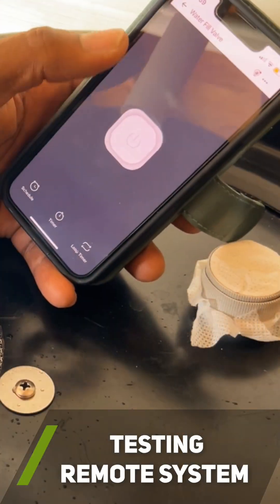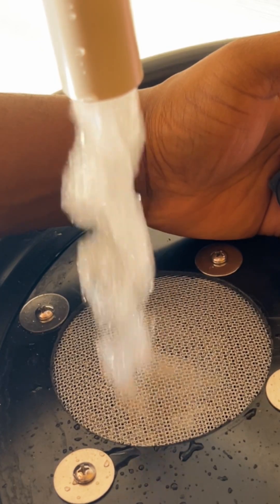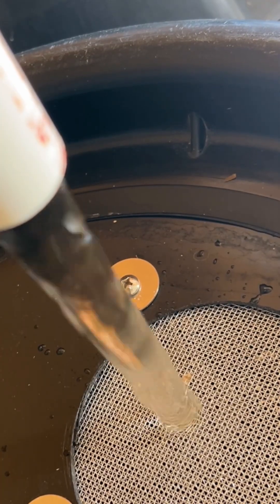After everything was installed, I tested the system to see if I could refill my rain barrels using my smartphone, and I was glad to see everything was working well.